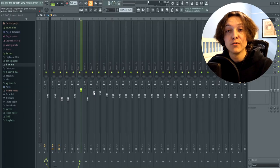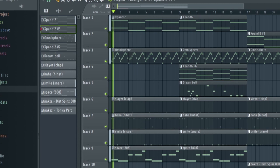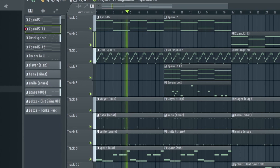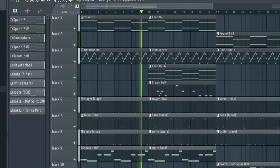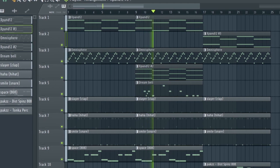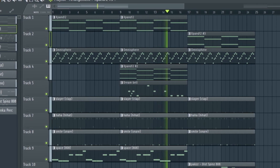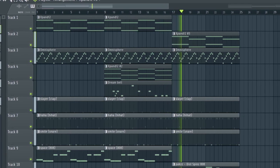For the mixing, all I did was take out the lows of the melodies just to leave some room for the 808. I leveled some of the sounds by turning up the 808s, lowering the hi-hats, and raising the claps. So now that I've shown you guys everything, this is what the full beat sounds like.